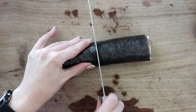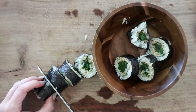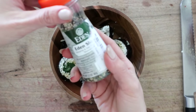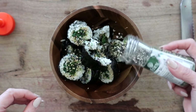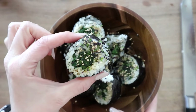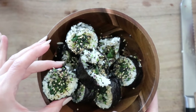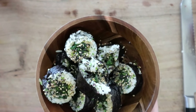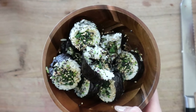Cut the roll into little pieces. I don't even eat this with soy sauce because the greens are already so flavorful. I've been obsessed with furikake — I bought a six-pack — and I put a bunch of that on top. That's it! If you have to go to work, you can make a couple of these rolls, bring them with you, and have a nice cold sushi roll for lunch. These are also great for hiking, camping, or a beach day.